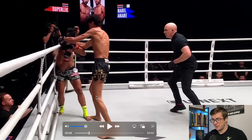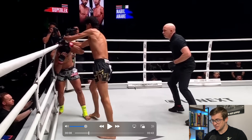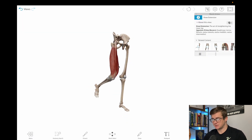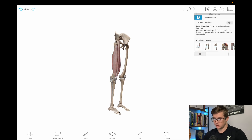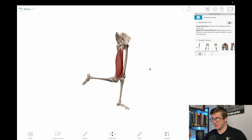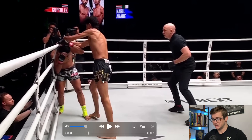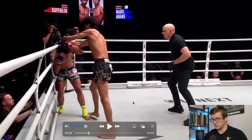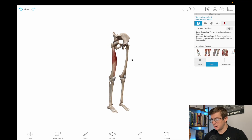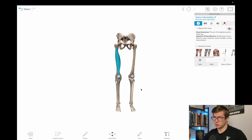Now let's come up the chain and look at what's happening at the knee. The knee is also extending — as he plants, that knee straightens out. Knee extension is just the act of straightening out the knee. Since we're looking at it from software that doesn't allow for closed chain movements, this is the beginning of knee extension, and the quadriceps muscles would shorten and create knee extension. I typically highlight the top three muscles, but I do want to show you that underneath them is a muscle hiding called the vastus intermedius — something I haven't shown before, but it is contributing to the movement.